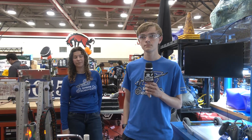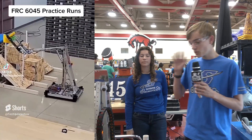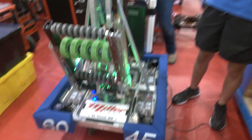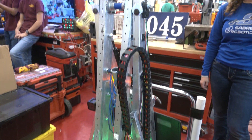Seth, we talked about how 6045 approaches this game. I think about earlier when we posted a couple of your videos on YouTube Shorts of just doing really quick runs and doing so well. Talk about how you approached this year's game and why it's worked out for you so well. So going into this season, we are coming off of a pretty rough season last year, and we came in with a new philosophy: we want to get this robot done really fast so that we can spend as much time on driver practice and autos.